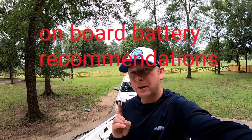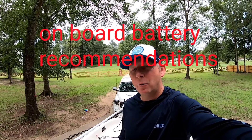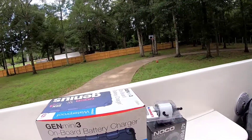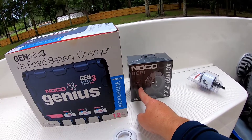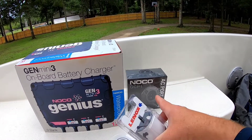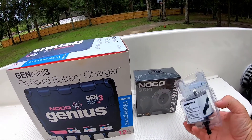The first thing you want to do is read your on-board charger recommendations and find out where it's best to place it. Before you get started, I recommend you buy an AC port plug to connect your on-board battery charger to. You're going to need a hole saw — a two-inch hole saw for this product — to cut through the fiberglass.